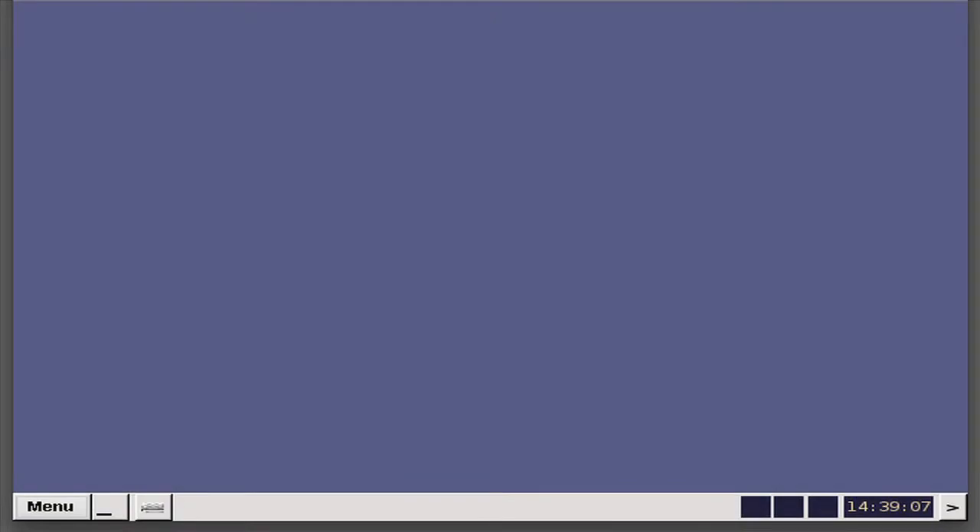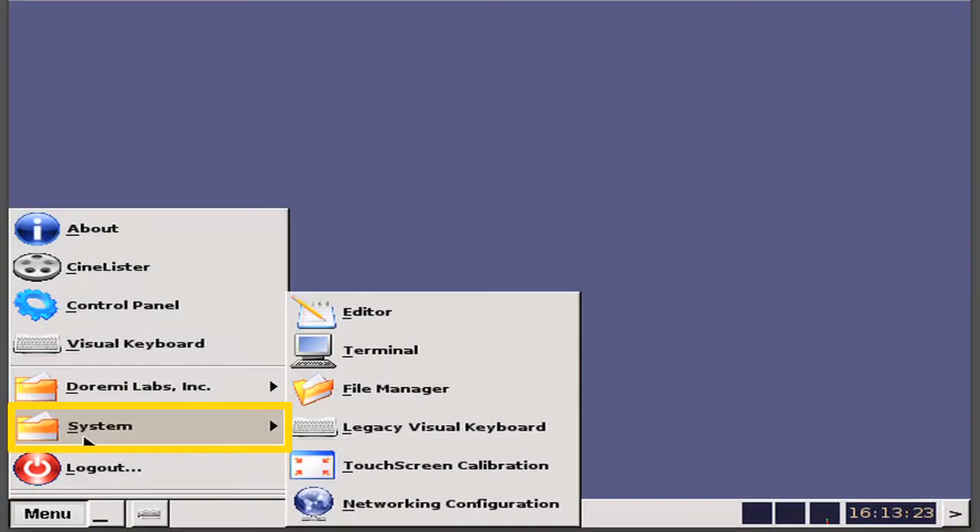First, you need to check the current date and time setting on the server. To do this, move your cursor so that it hovers over the time display window located in the bottom right-hand corner of the display. A pop-up window appears to display the server's current day, date, time, and year setting. To verify the server's time zone setting, simply go to Menu, System, Terminal.